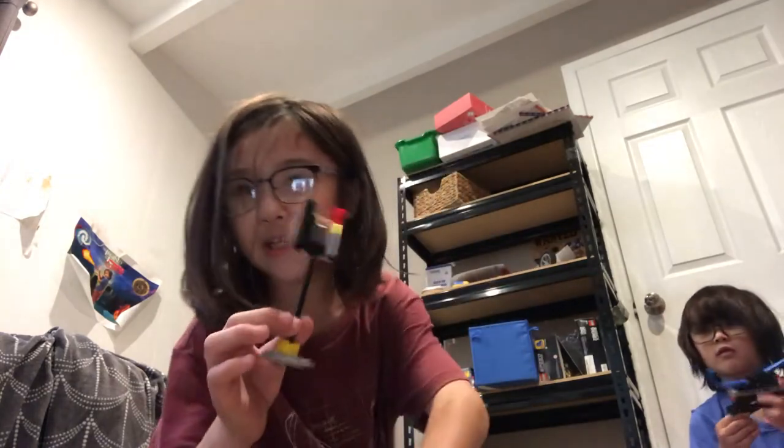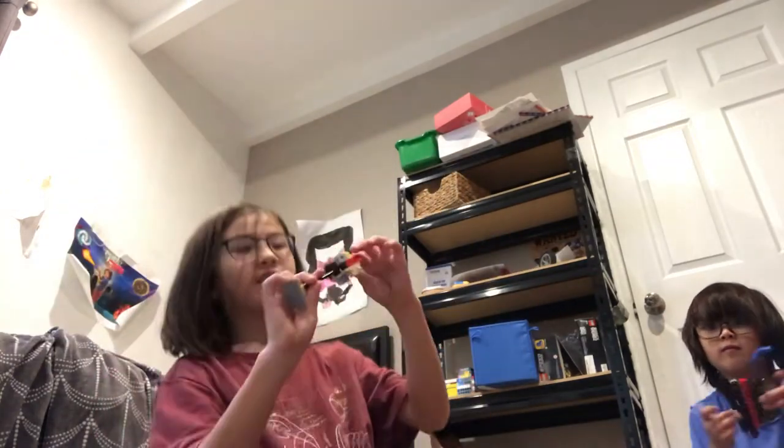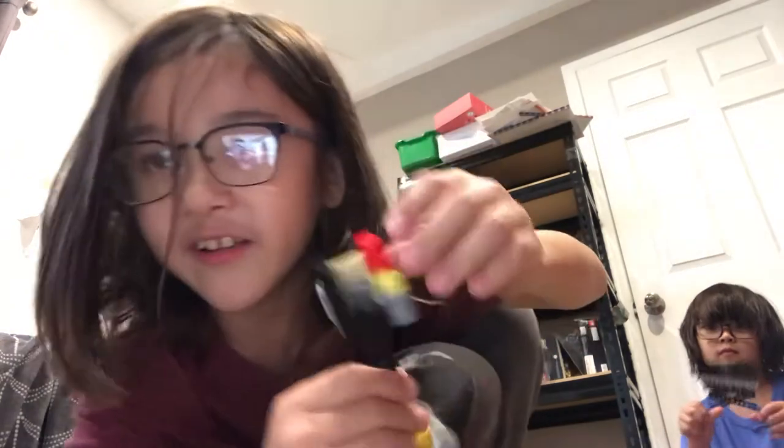This is the main build, and I'll tell you how this works. It's just a rubber band and it pushes back. And I'm gonna teach you how to build this.